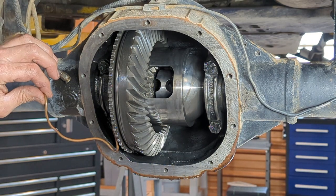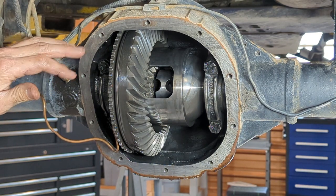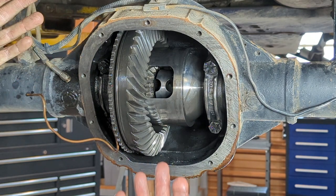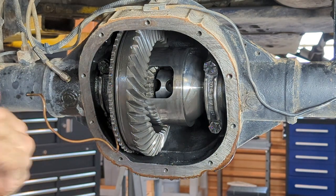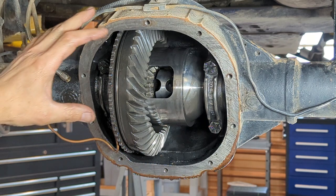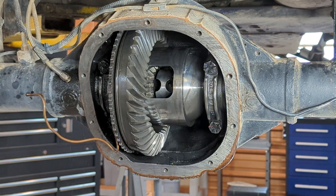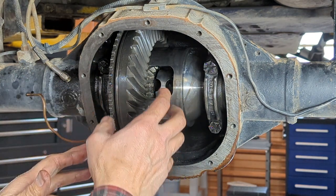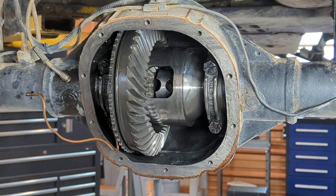I pulled my ARB copper line out of the bulkhead fitting. Now what we need to do to remove the carrier is to remove these four bearing cap bolts, pull the bearing caps, and you should have to pull this out. Understand that sometimes people don't put enough preload on these things, or once the bearings start to wear in, the preload becomes significantly less, which means once you pull those four bolts, this carrier could drop right out in your lap, so you need to be careful. Have a hand on there just in case it wants to fall out on you.